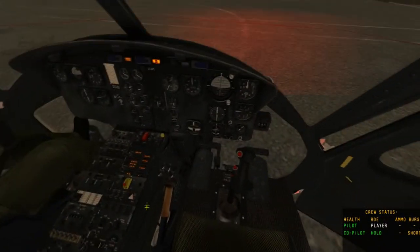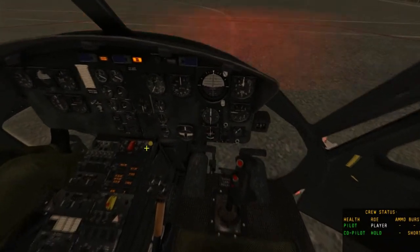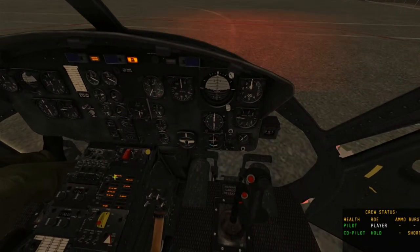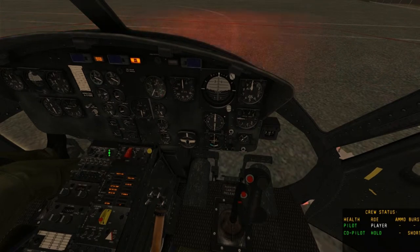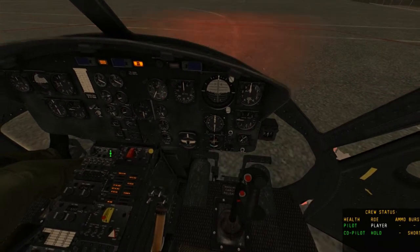To actually start the helicopter, we're going to go down to this bottom panel here. We're going to turn on the force trim and the hydraulic control, and we're going to turn on the IFF, which is here — left click it once.